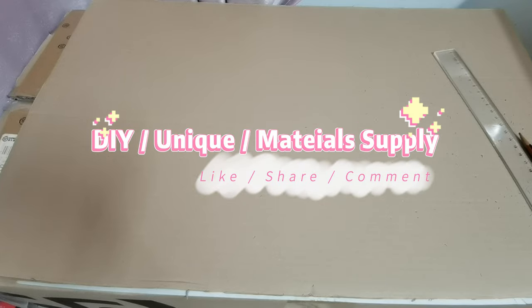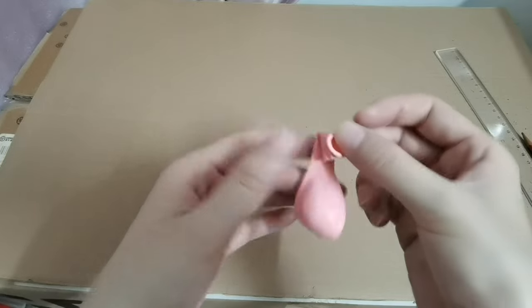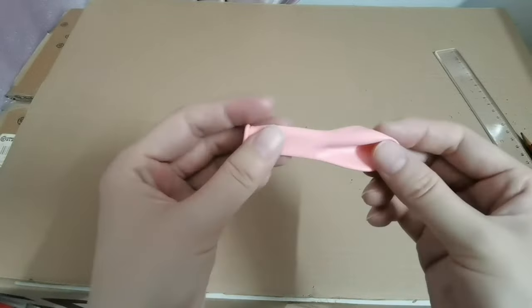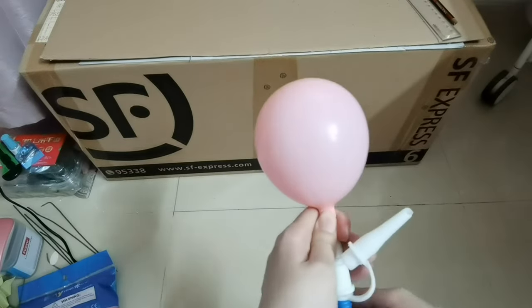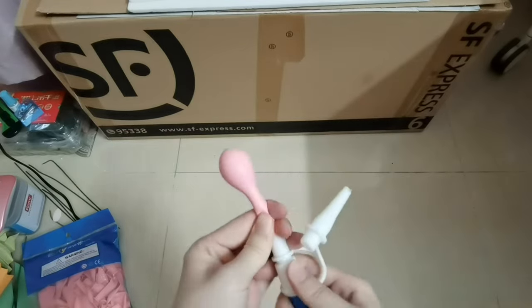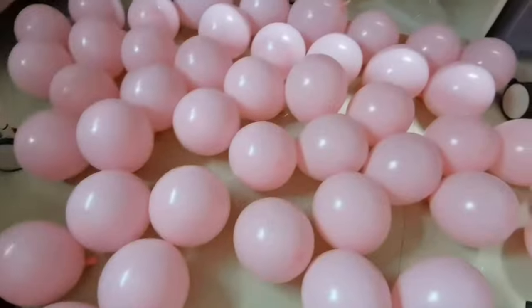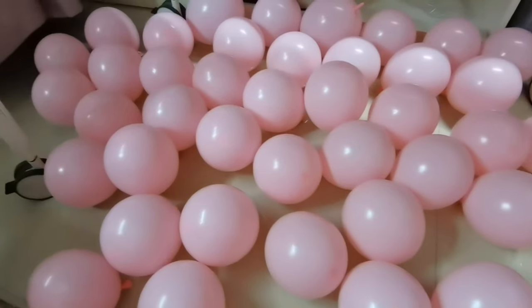Hello everyone, today I'm going to show you my idea to use balloons to make a table runner. First of all, let's blow up these 5-inch balloons. Look, I made a lot of balloons.